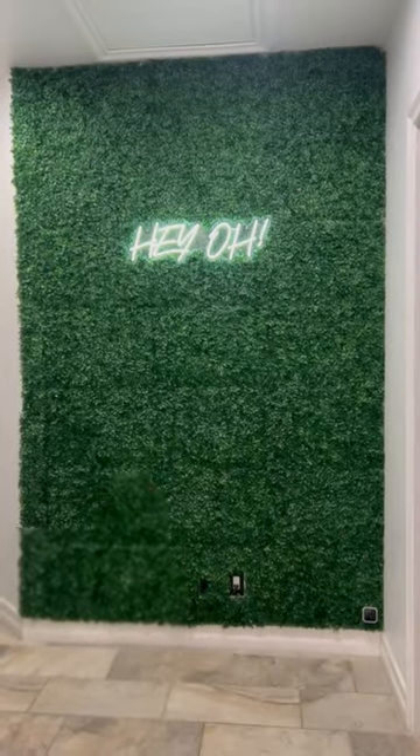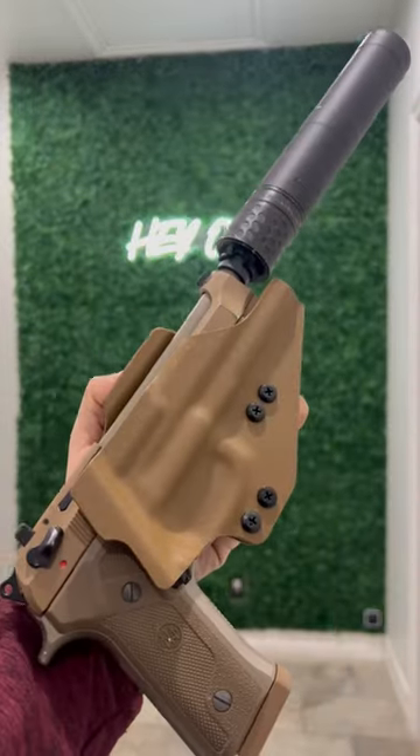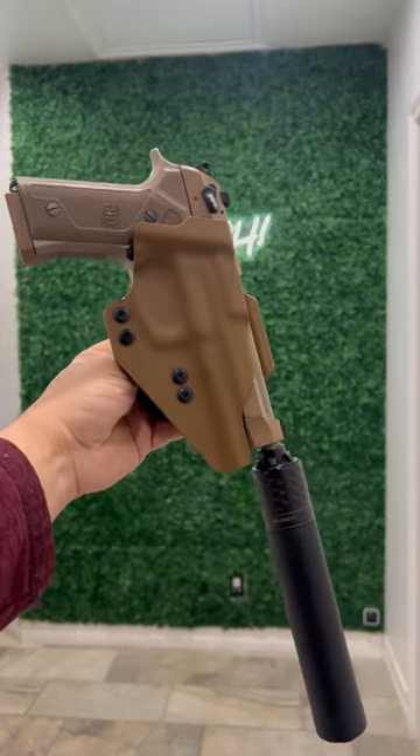What's going on guys — this weekend we released our secondary SD suppressor compatible holster. Feedback has been awesome, we appreciate everybody's support. For those who have actually ordered already, the video is up on YouTube and Rumble.